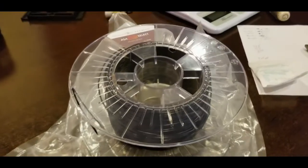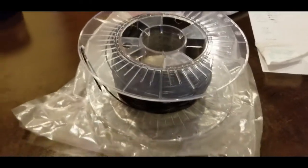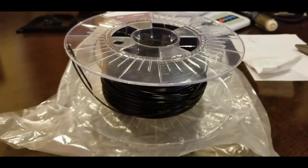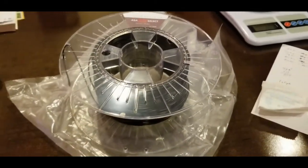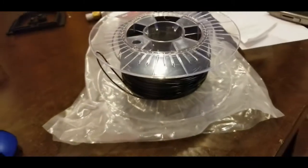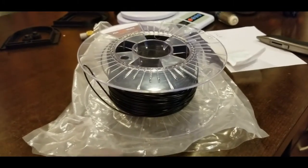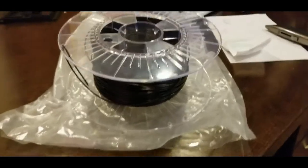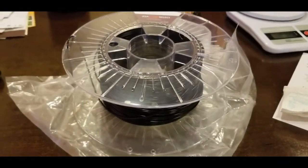This is the filament I'm using to print the pieces — it's an ASA filament. It's a little more expensive than PLA and ABS, but it supposedly has the same heat properties as ABS while being easier to print. This spool of ASA cost me between $35 and $39 US for one kilogram. There are several manufacturers that make this type of material, so we'll see how well it does.